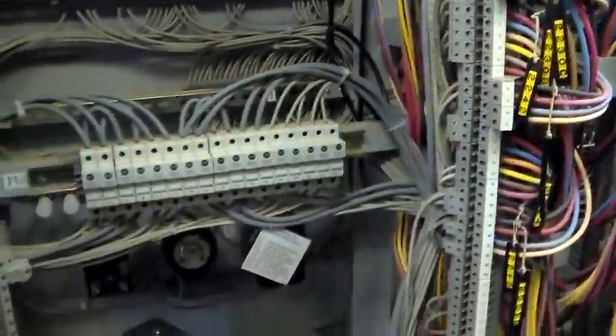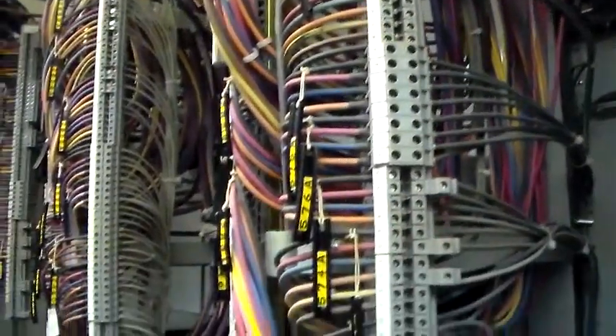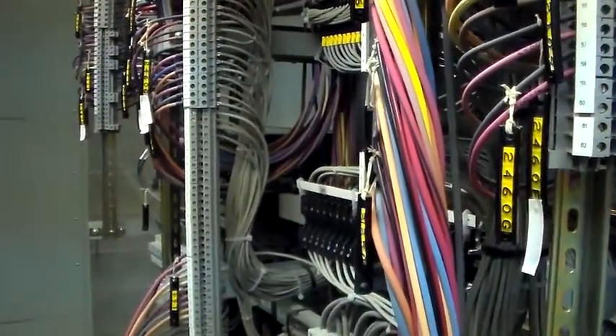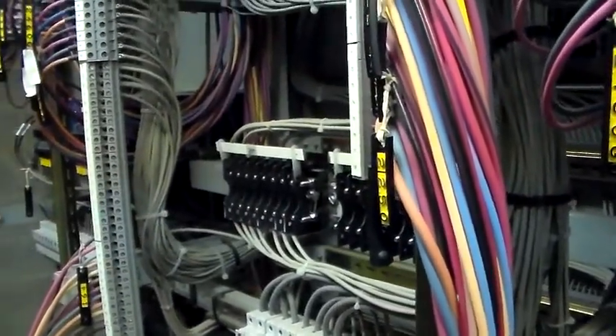It looks like a mess, but there is certainly logic to it. A relay technician may spend a fair amount of their time measuring signals and looking at connections here. And if there's something to be done to the relay — taken out of service or maintained — you may have to be doing things with the connections back here.